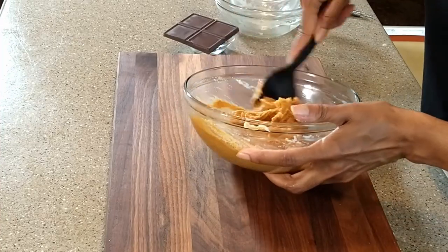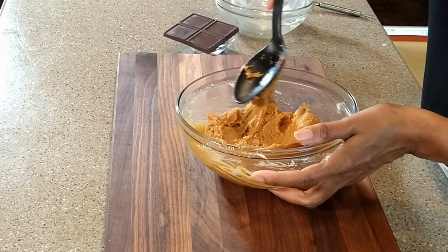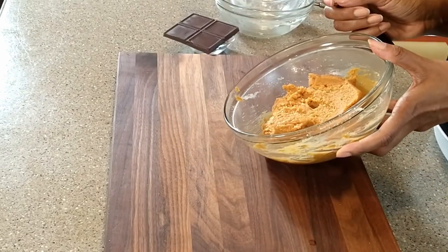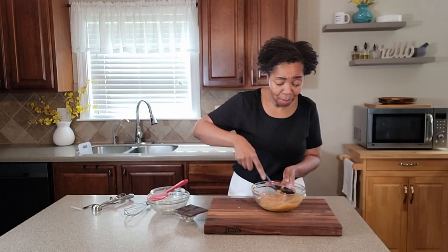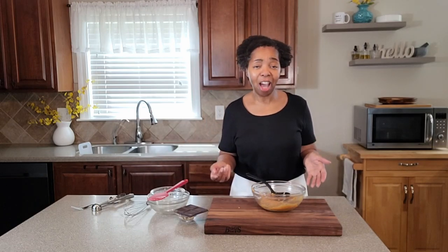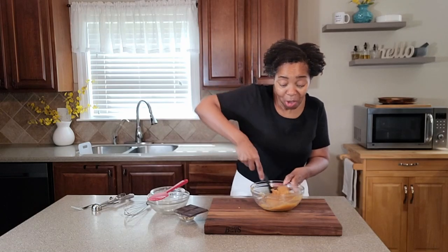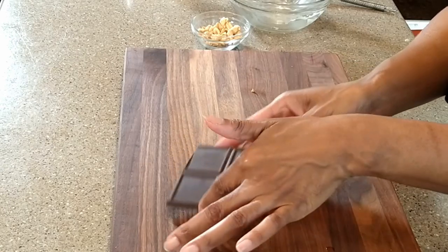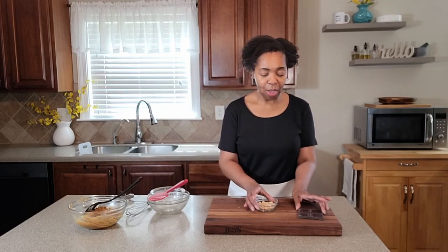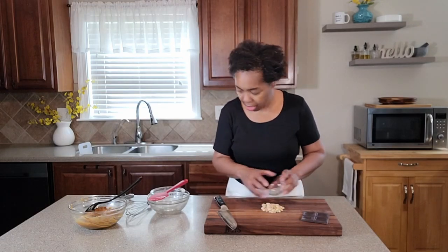This is getting harder to mix, which means we are forming the dough. There we have it — our cookie dough! This is the base recipe. We could just scoop this onto a silpat-lined baking sheet and put them in the oven just like this. But I'm going to make it special by adding some dark baking chocolate and some peanuts. I also went ahead and turned on the oven to preheat to 350 degrees.